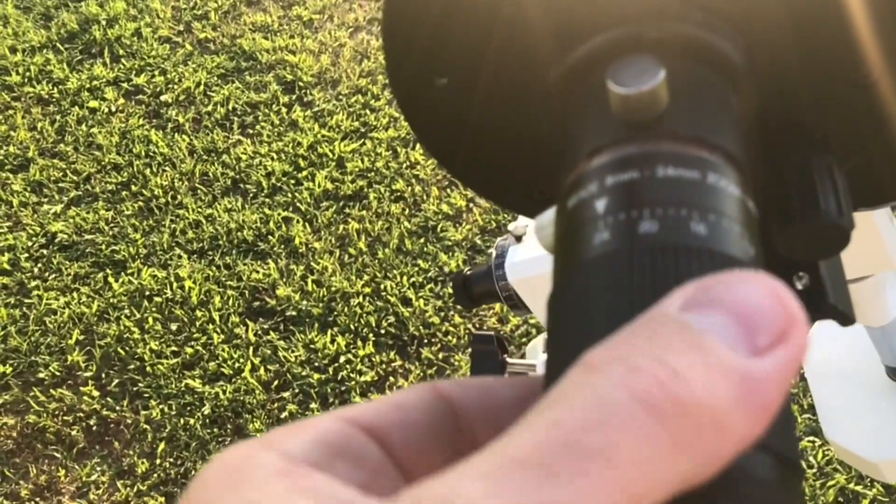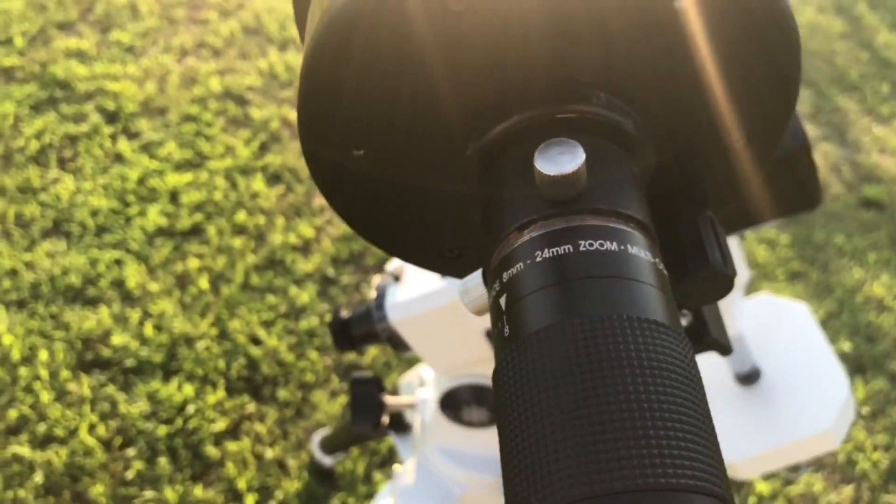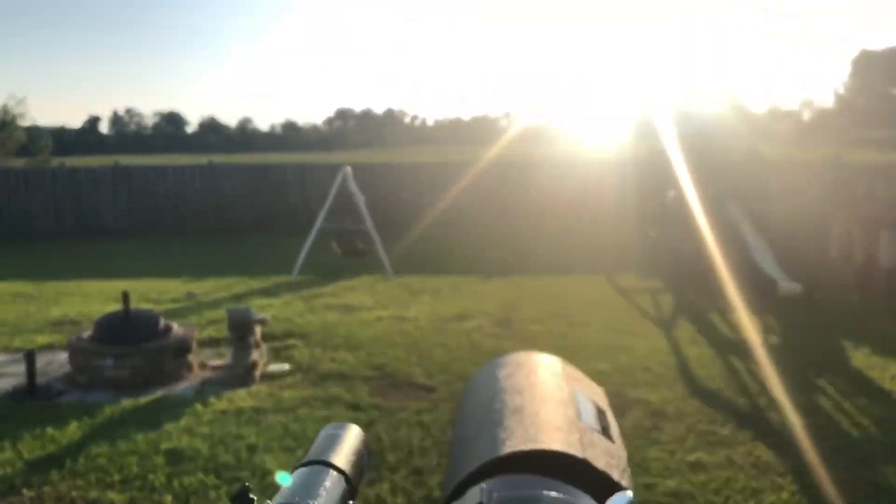What I really like about having a zoom eyepiece is I can increase the power without having to change eyepieces. It saves me a lot of time. As I increase the power, I further fine-tune my finder scope.